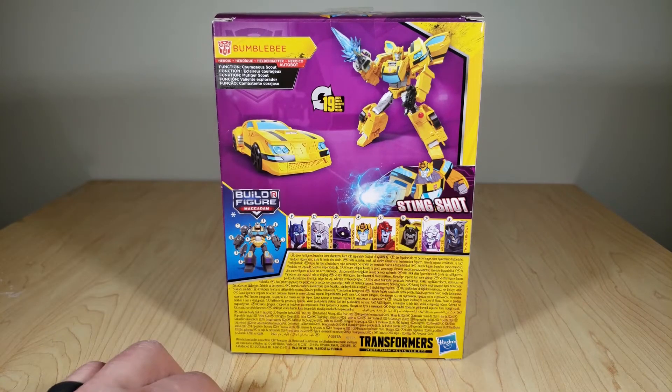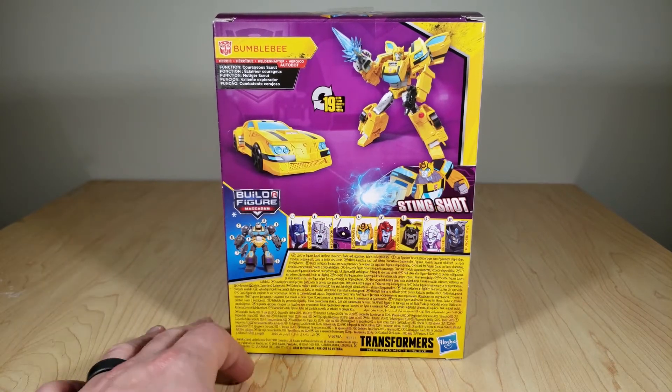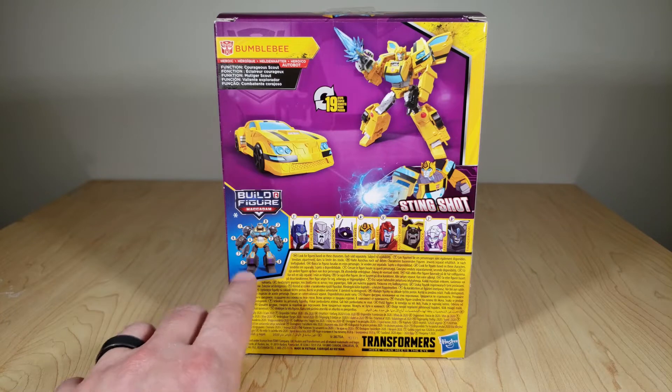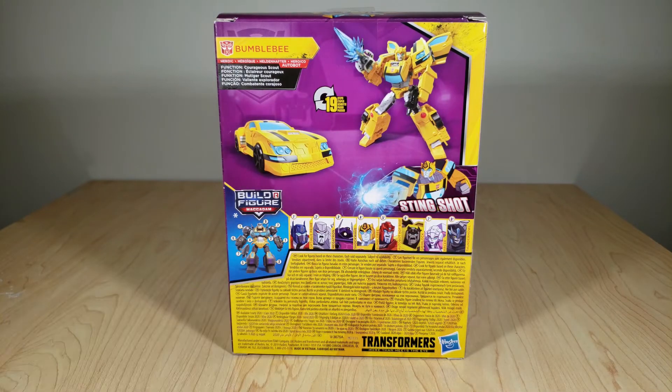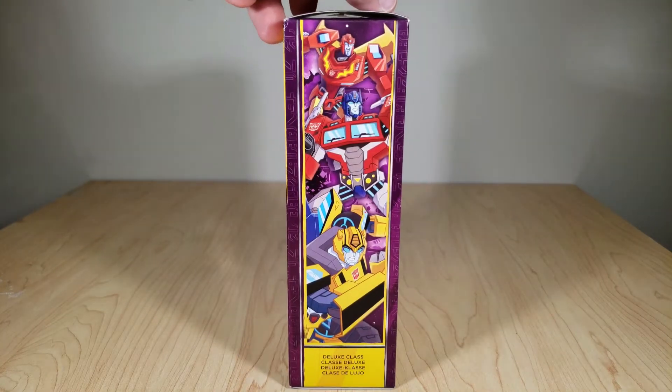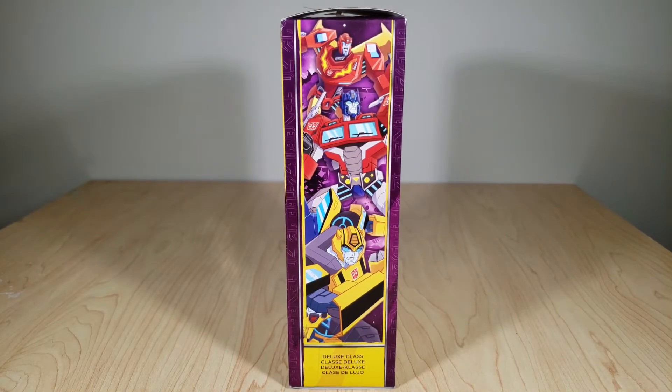His function is Courageous Scout, which is fair enough. You've got your diagram of Macadam, and then pictures of the rest of the wave with artwork of him. And then on the side you just have your standard good guy group shot.